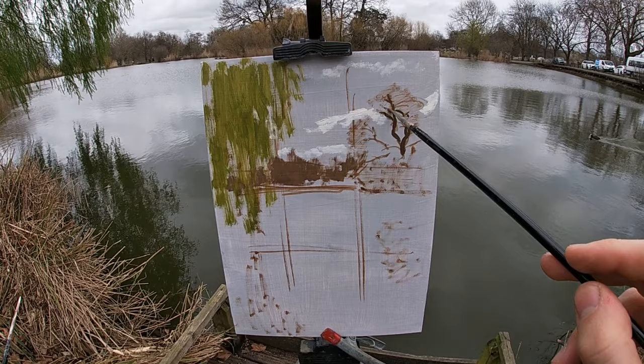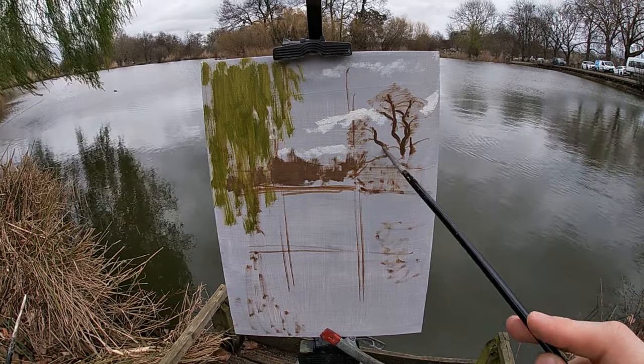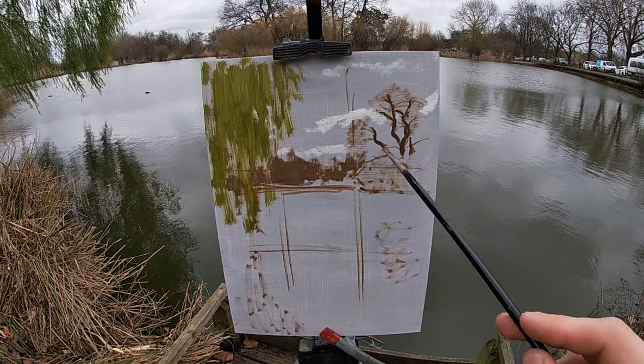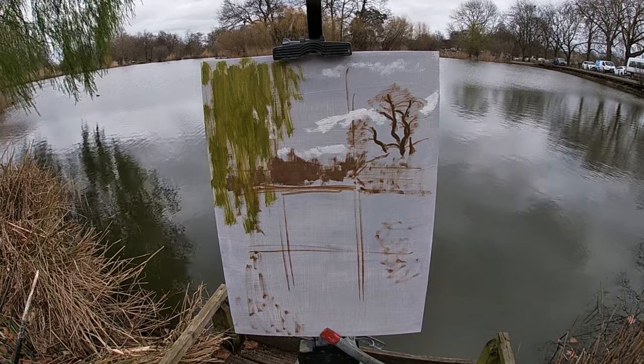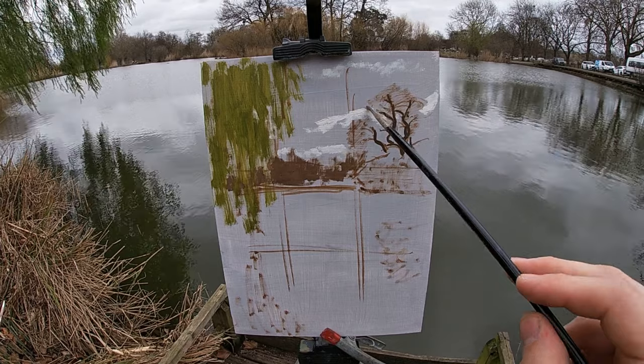Also on a practical level, I can paint a very light value very cleanly onto the dry surface of my panel. Whereas if I were to paint this light value later on, once I've put more colours onto the panel, it might mix with those other colours making the light section on the cloud look darker and duller.